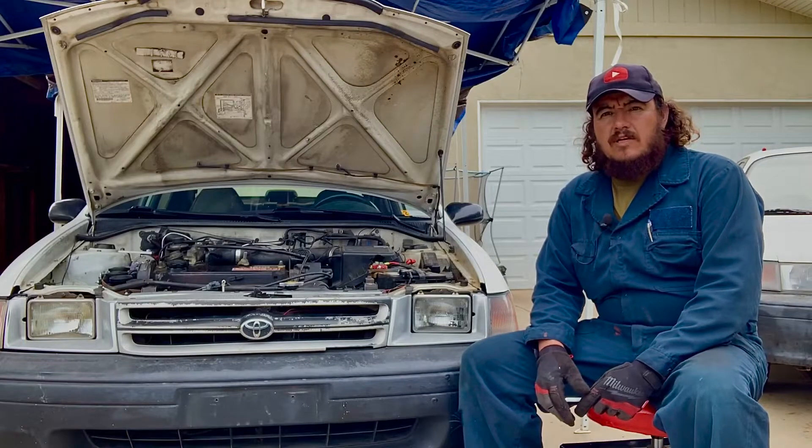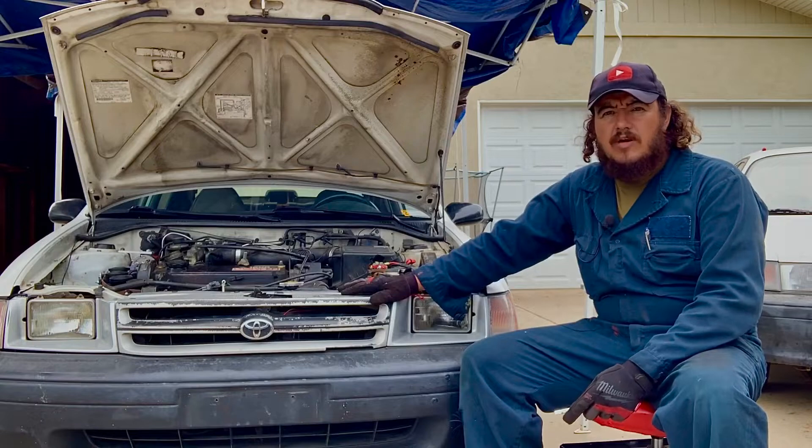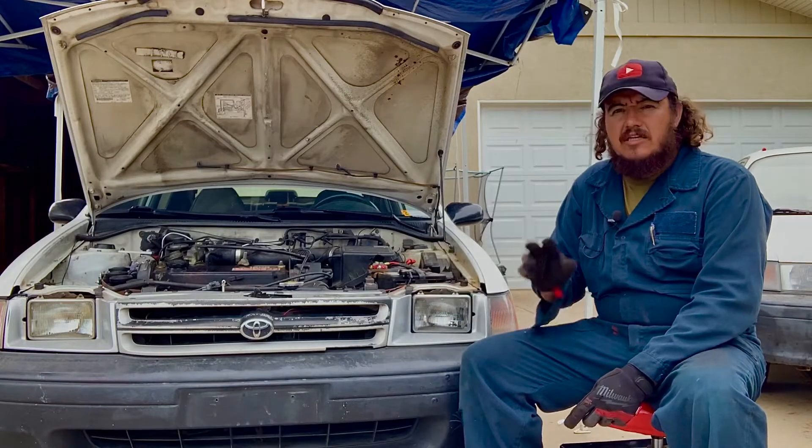Hello folks, welcome to the channel of John Jose. Today we have a video about why a car won't start when it has a distributor engine, and with that there are two different systems.